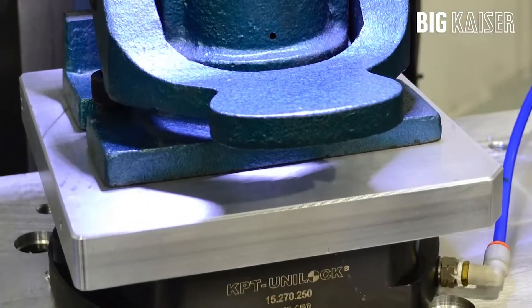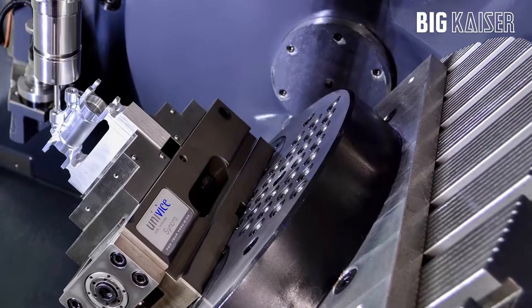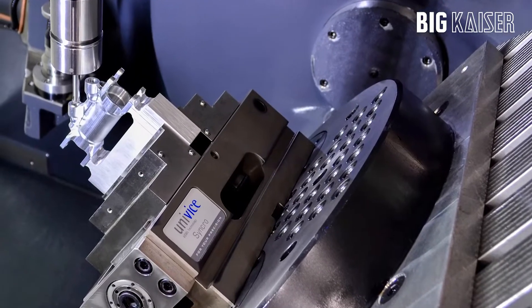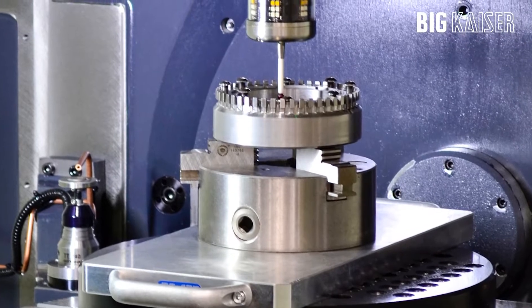The three pallets I use the most would be the 5C collar power chuck, the multi-axis vise, and the three-jaw chuck. To swap around between each one of them — and we did that today.